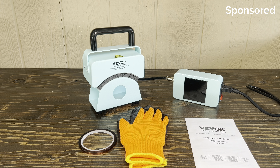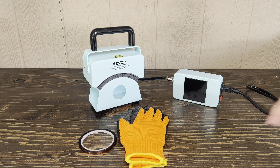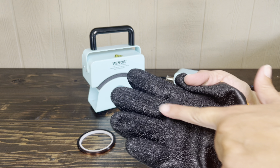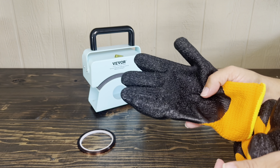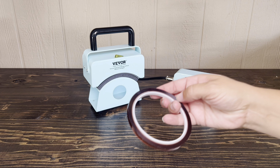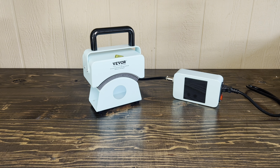Hey everyone, this is the Vivore mini hat press that was sent to me. This hat press comes with a set of directions. It comes with gloves that are heat proof — it has rubber on one side that is going to protect your hands because it does get very hot. It also includes a roll of heat resistant tape if you need to tape your design onto it.